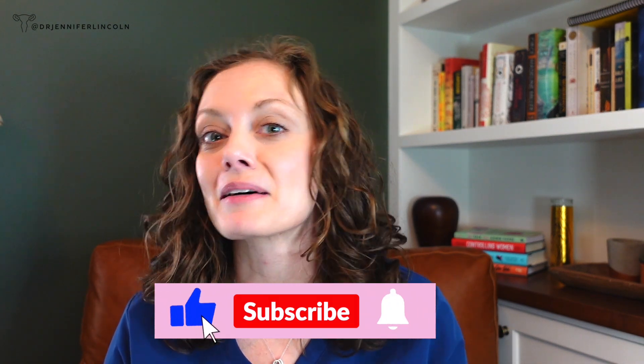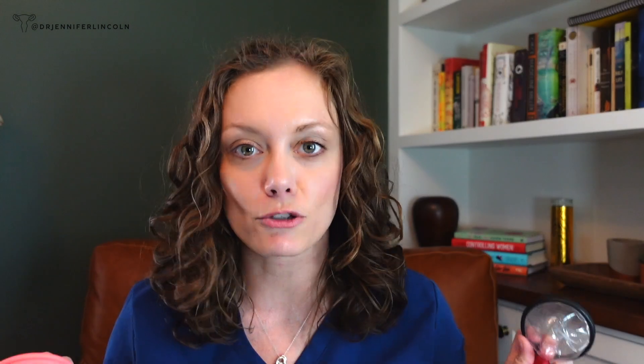Go ahead and follow me, subscribe, and turn on the bell so you never miss an upload. Today we are talking about how to insert menstrual cups and menstrual discs. First, some really quick facts I want you to know about menstrual cups.